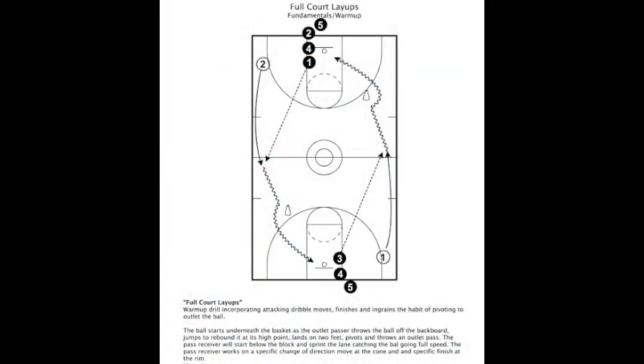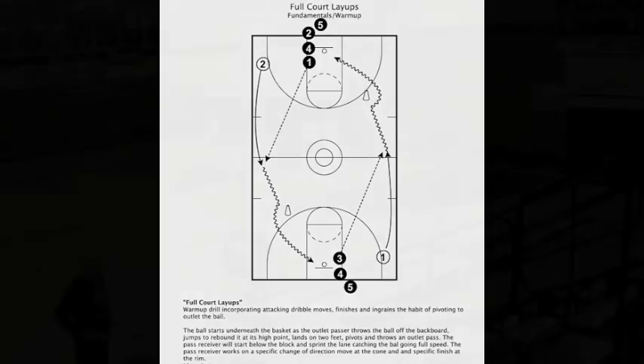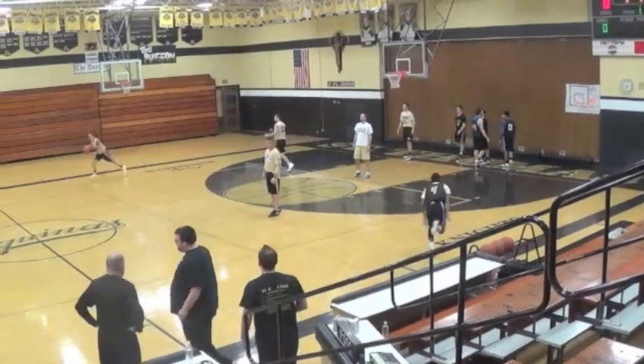What's up internet basketball junkies! Today's video is another in our drills series. Before diving in, shout out to Dr. Dish.